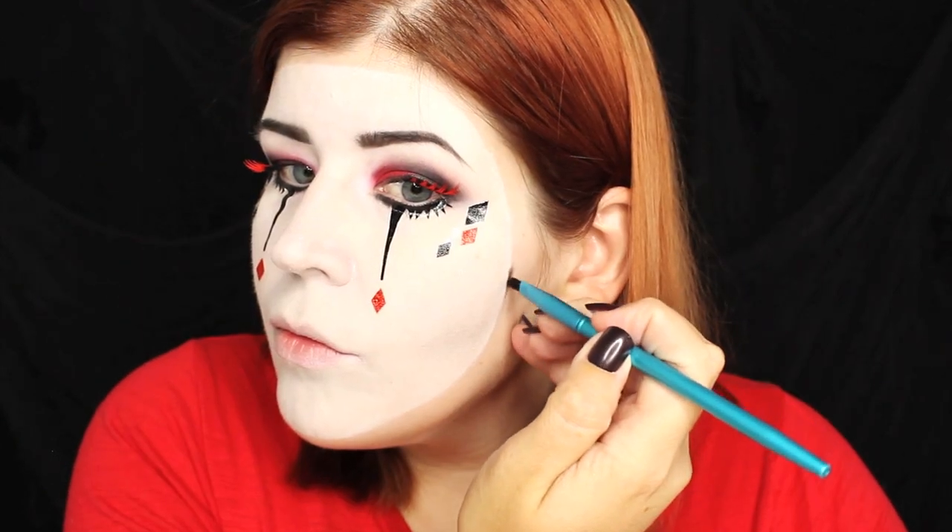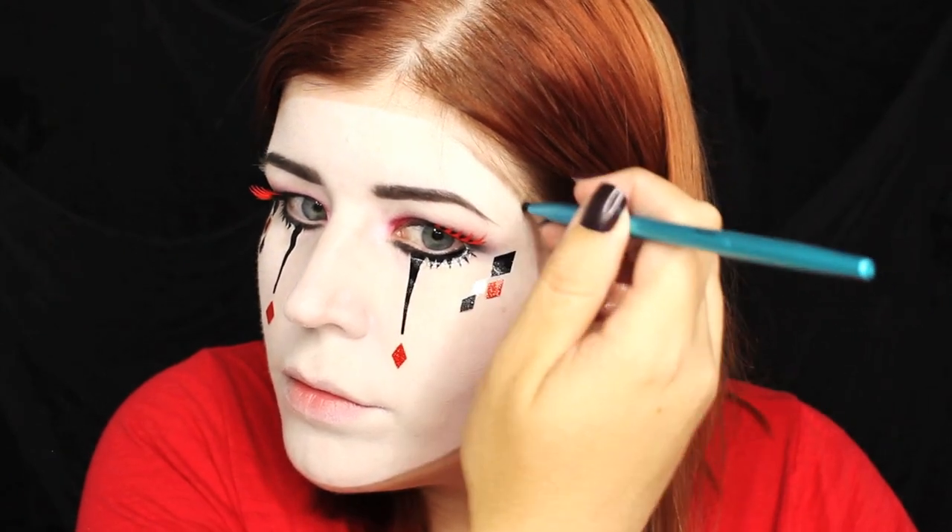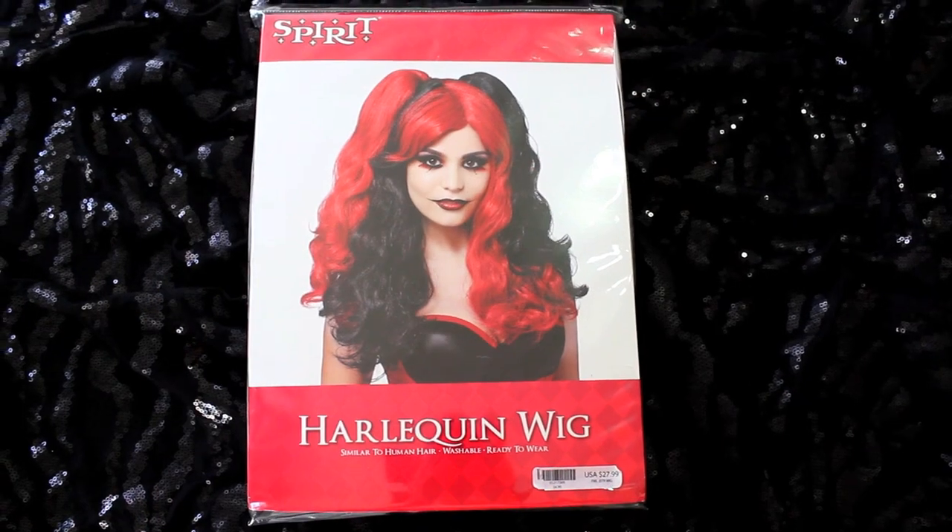With the same black eyeshadow I've used previously I shaded around the edge of the mask, which is going to make the mask appear more three-dimensional. The lips for this look are really simple — I just filled my lips in using the black eyeliner, and then patted the black lip gloss from the kit onto my lips. And that's it for the makeup.